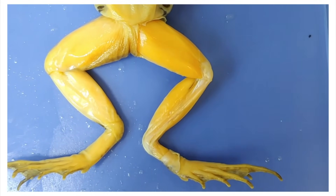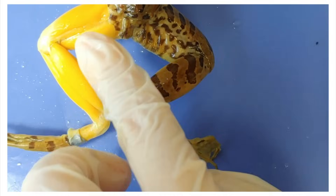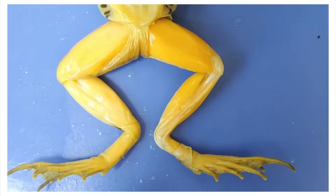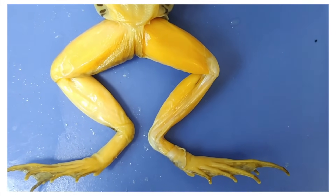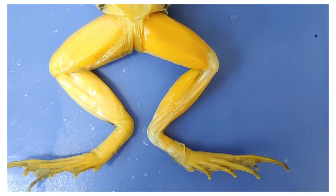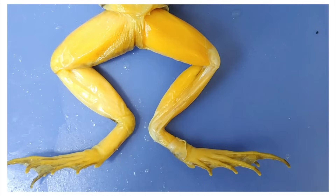You can now see the leg muscles, and holy hell, they're big. Frog legs actually take up a quarter of its mass, and for good reason — frogs do not skip leg day. These muscles are what allow frogs to jump over 20 times their body length. That's like a human jumping 30 meters, or the height of a three-story building.